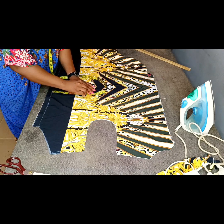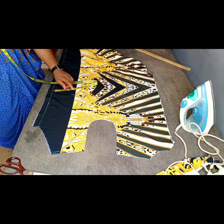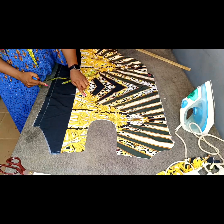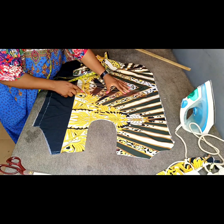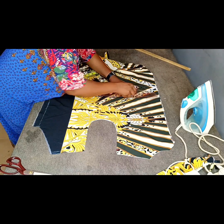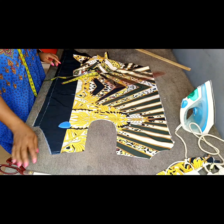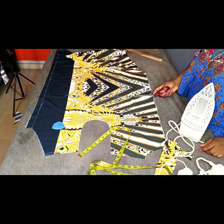Mark 7.5 inches from the center front on the waistline. Bring in a straight ruler and draw a straight line on the waistline to that 7.5-inch point — make sure this line is perfectly straight. Then slash this line all the way to that point and stop there.